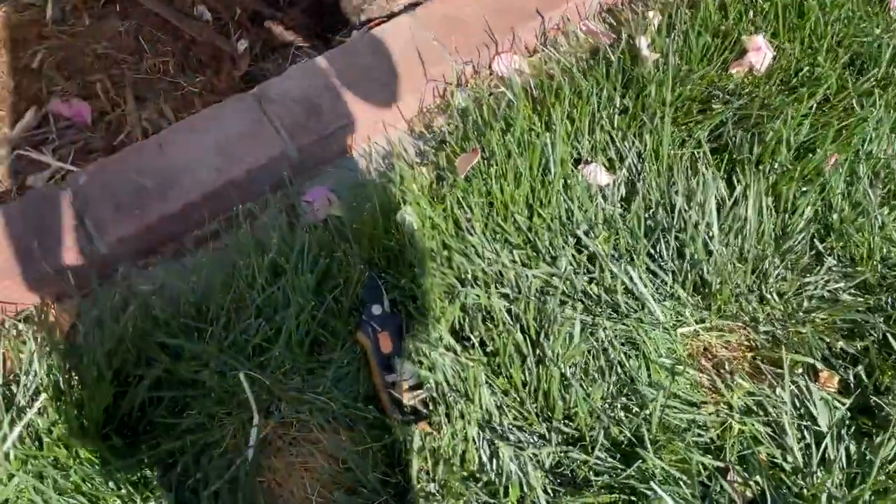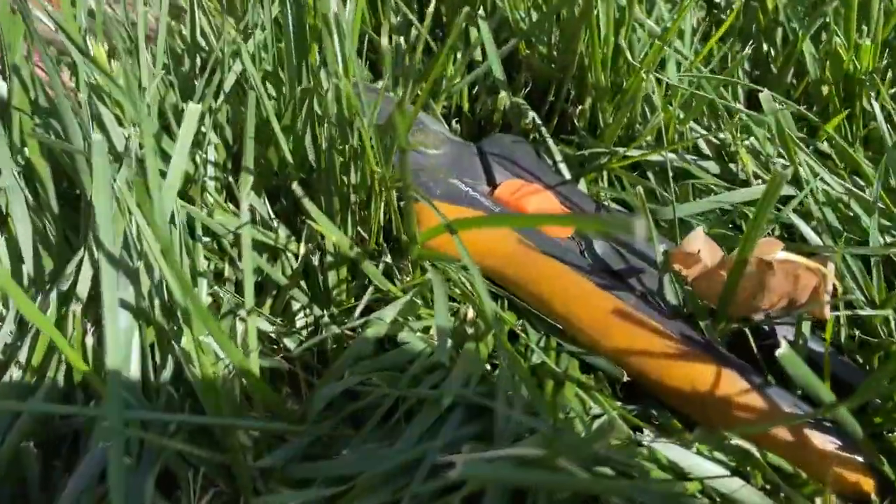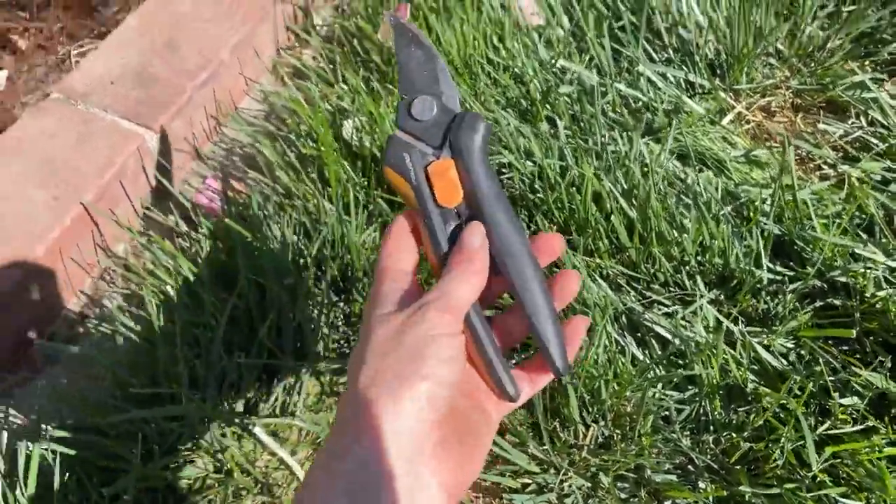Oh my gosh, I've just been looking around all over for these. Why would I set them right there? Seriously.